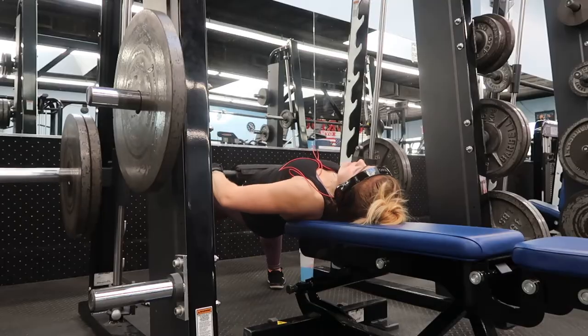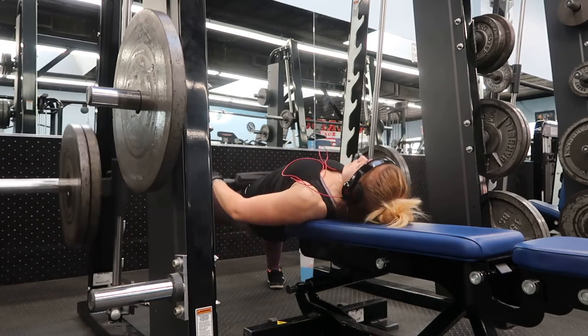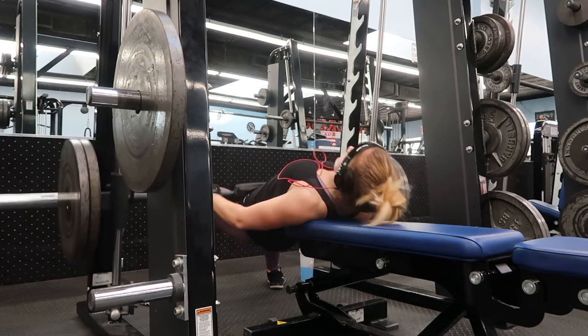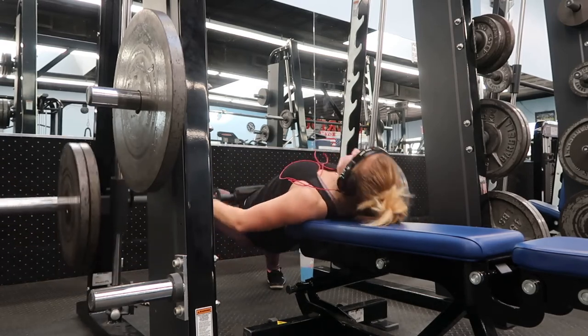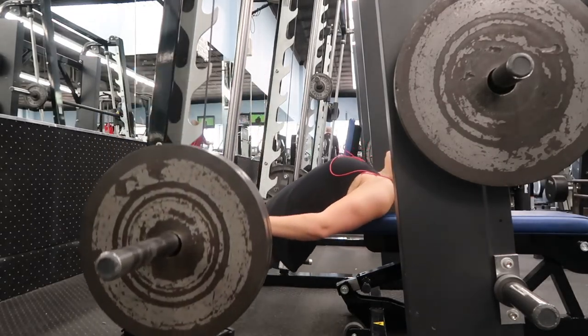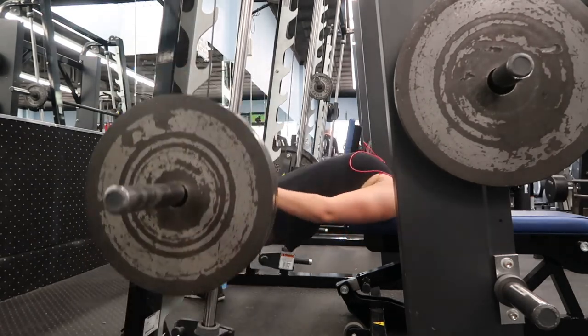The finisher for this leg day is heavy glute bridges on the smith machine — feet a little wider than shoulder width apart, squeezing hard at the top of the movement. I promise you will get all the booty gains if you do a variation of glute bridges. They're amazing, you should try them out.